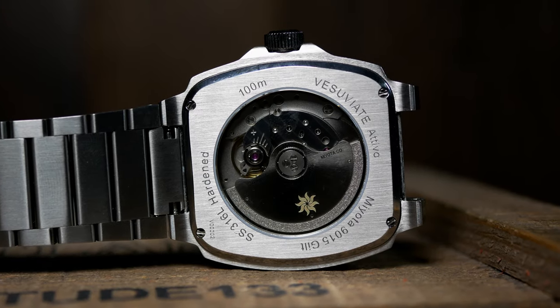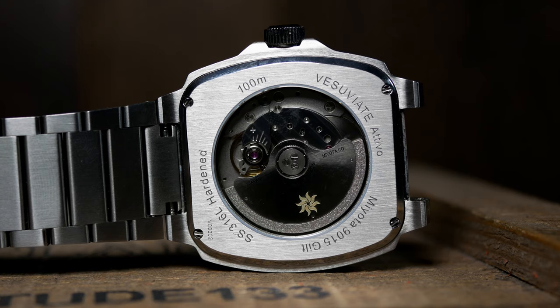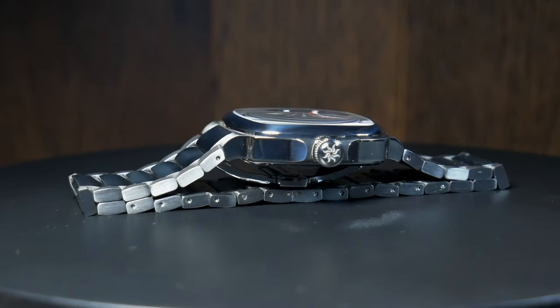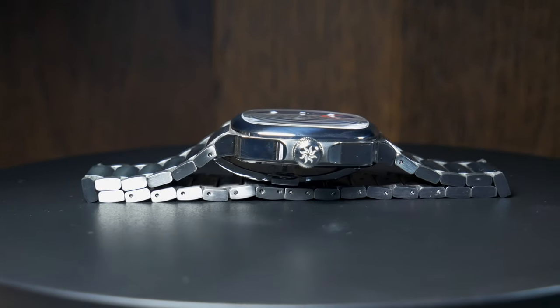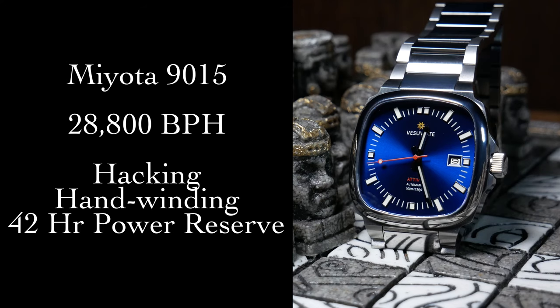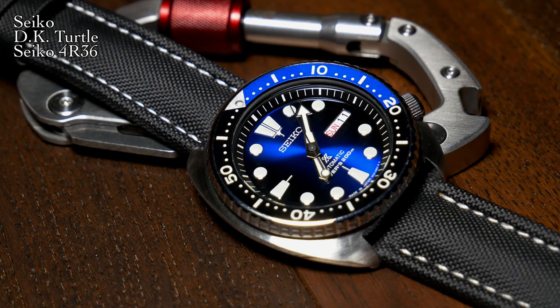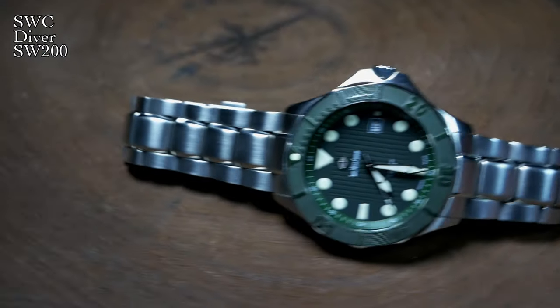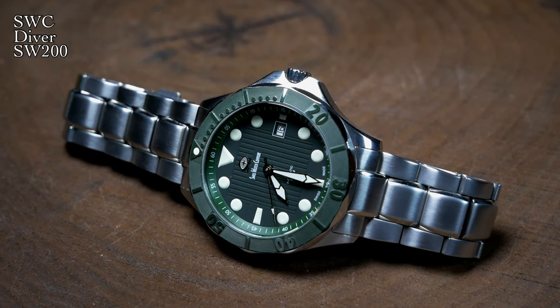As for the movement, Vesuviet wisely decided to go with the Miota 9015, as that shorter movement is one way they were able to keep the height down. I've talked about it before in other videos, but I am becoming a fan of the 9015 — it's a high beat movement with a 42-hour power reserve, hacking and hand winding. It's really a nice step up from your standard Seiko NH35, and kind of sits right in the middle in terms of price between that and Swiss alternatives.